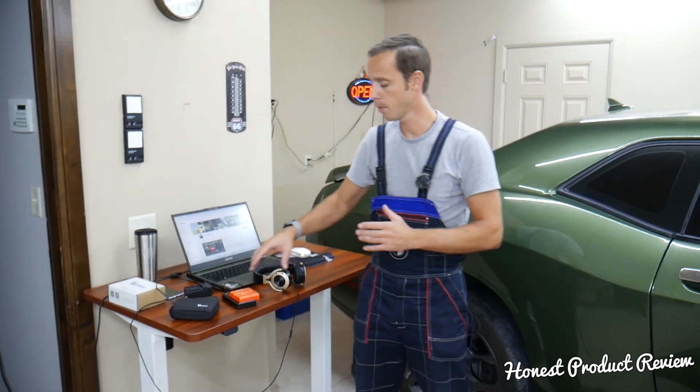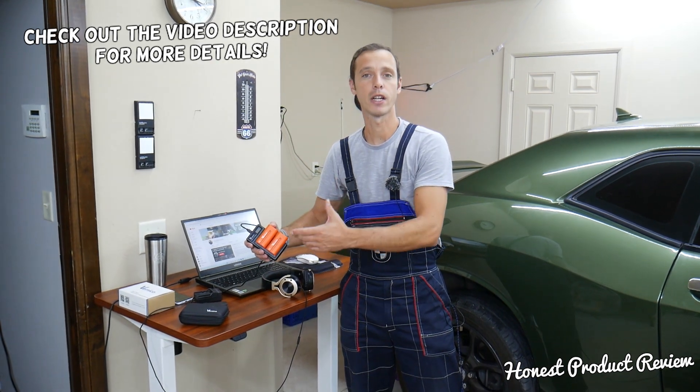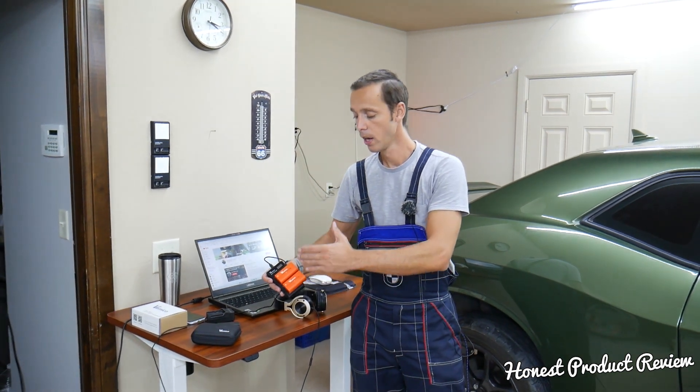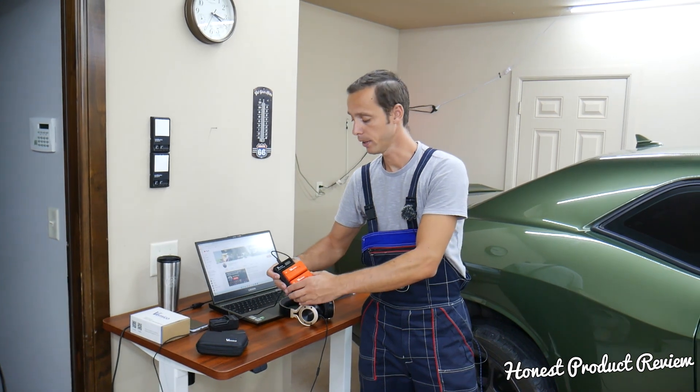Hey guys, welcome back to Honest Product Review. Thank you for watching and subscribing to the channel. Today will be a super helpful video for any of you guys considering buying the Vemico batteries. Those are very popular on Amazon, they're a little bit expensive, they have a larger capacity, and we're going to talk about what you get, what problems we had, and if it's worth it.